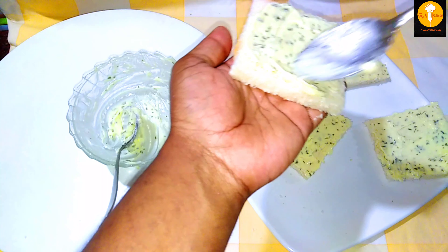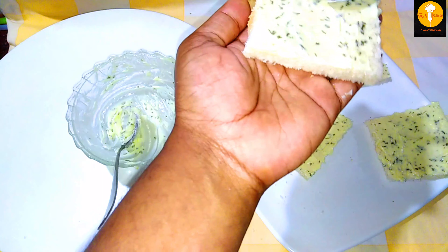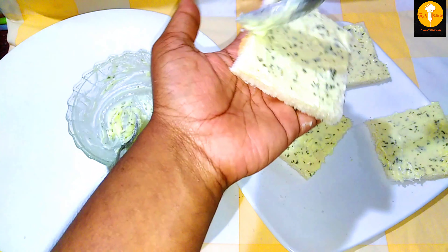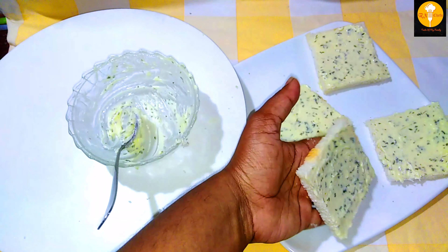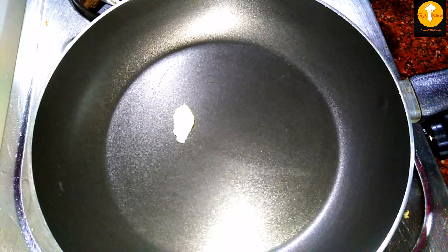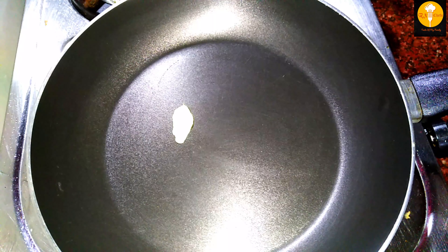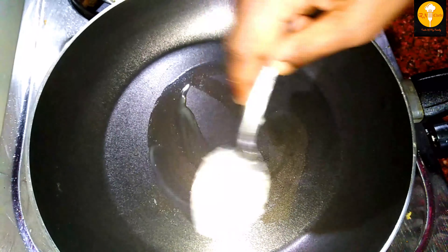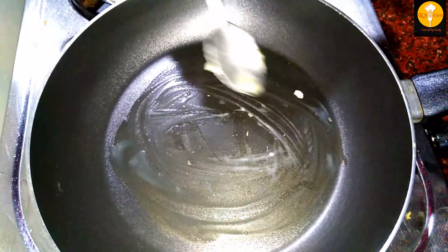This is a very tasty recipe. If you have kids, you can serve it as a snack for them — they can taste it with green cheese spread. I will put the butter in the pan and spread it.